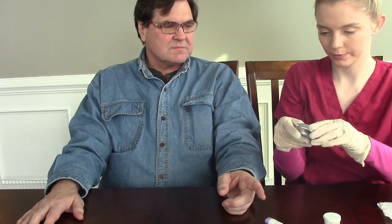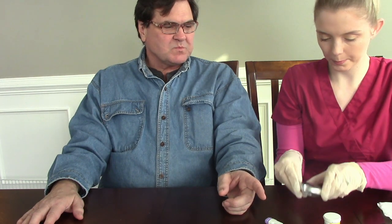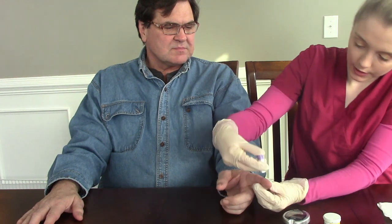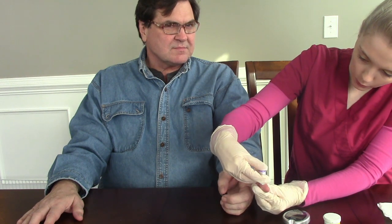While the site is drying, we can insert our strip into the glucometer. Once you insert it, it should automatically turn on. Then we take our lancet device — this is a disposable lancet, one time use only. Take off the protective cap, and now we are ready to poke our patient. One, two, three, poke.